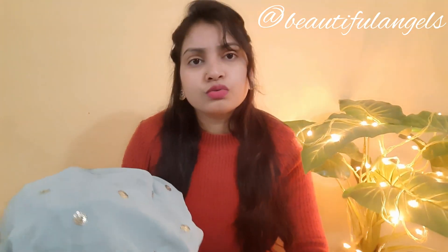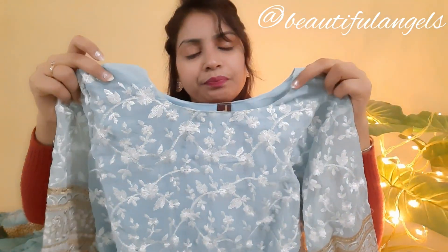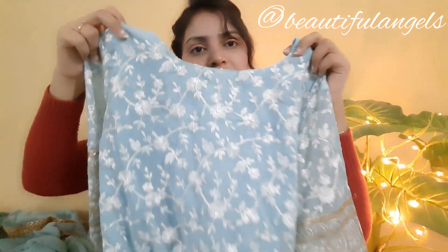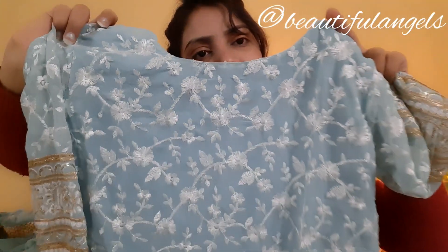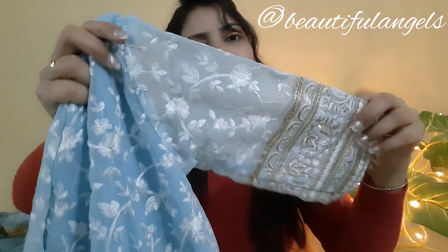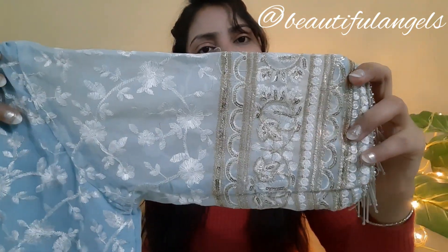But the disappointment is that the color of the dupatta is very different from the suit. The suit color is aqua blue and the dupatta is a dark color — you can see the difference here. This is our suit — it has a round neck, the front is plain and so is the back.